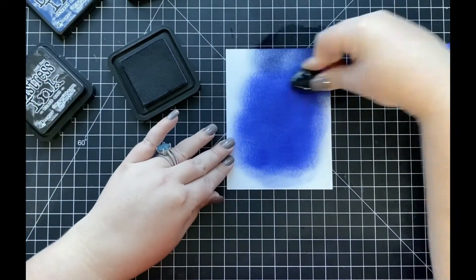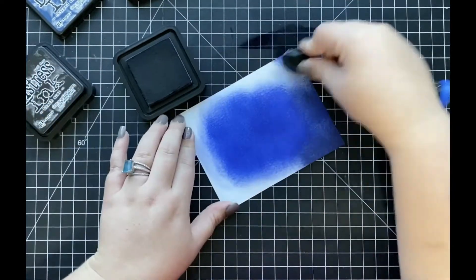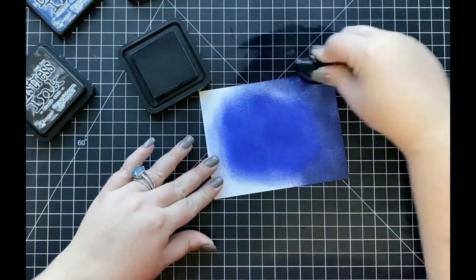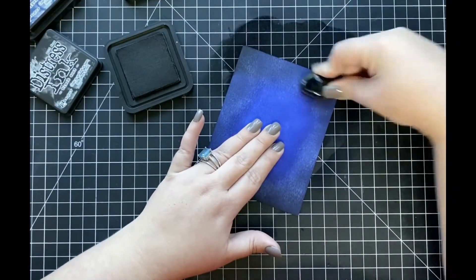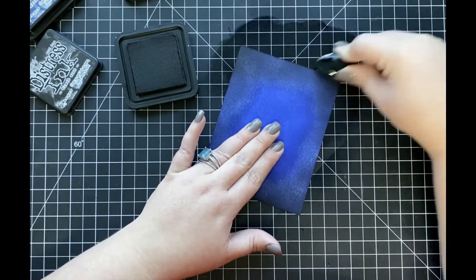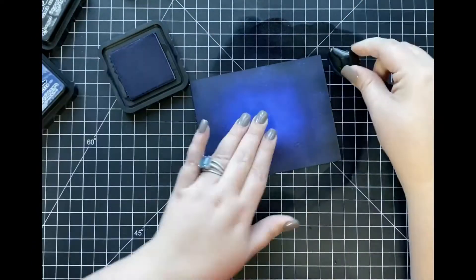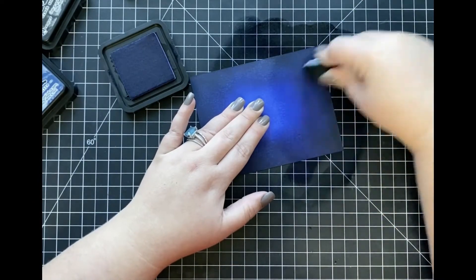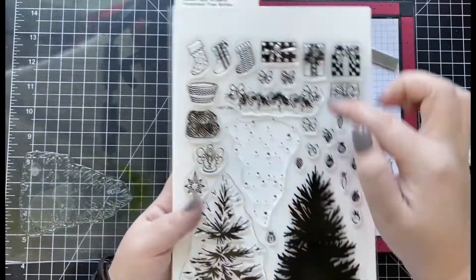I will end up die cutting out the center of my panel later on in this video, so I'm not too concerned about it being perfect. Once I have that color down, I'm going to come in with Chipped Sapphire around the edges, blending in towards the middle. Then I'll add a little bit of Black Soot around each of the edges as well. To get a really nice blend, I'll come back in with Chipped Sapphire and then Blueprint Sketch again to blend everything together.